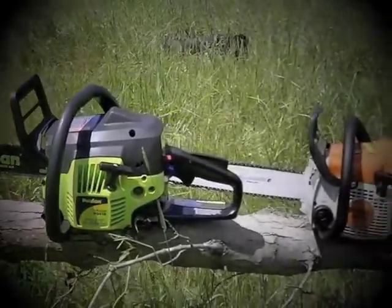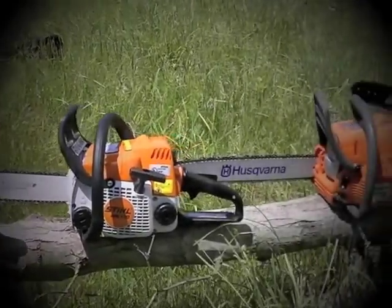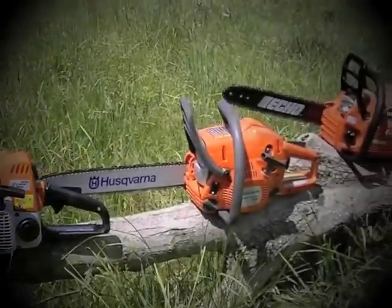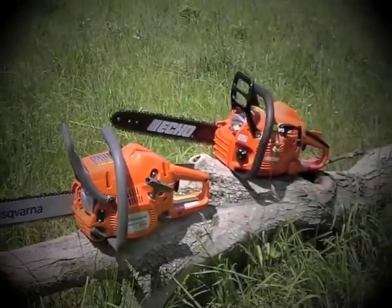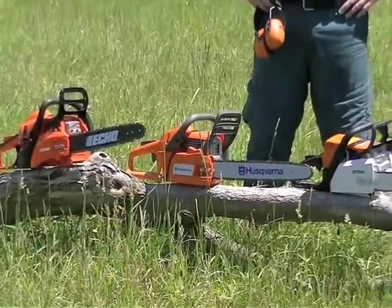We've got a Poulan, a Stihl, a Husqvarna, and an Echo, all relatively around 30 to 35 cc's. Good little homeowner saws, there's nothing wrong with them and we're going to see how they work out.